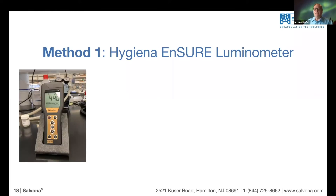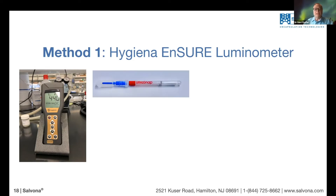The first method uses a device called the Hygiena. Hygiena is a portable device based on measuring the amount of ATP — adenosine triphosphate — which is an indicator for bacteria that are alive and producing ATP. There is a correlation between the reading and the number of colonies measured in a traditional way.